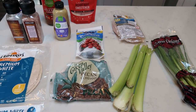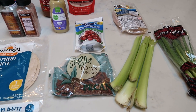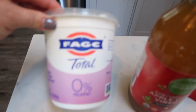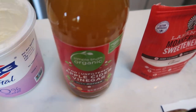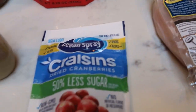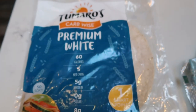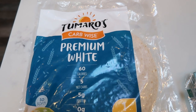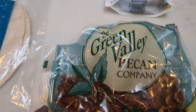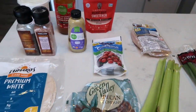For lunches this week, I'm going to be making summer chicken salad. I've been craving something on a wrap and this sounds absolutely delicious, paired with some crackers, fruit, and dessert. For the summer chicken salad you'll need nonfat Greek yogurt, apple cider vinegar, a sweetener alternative of your choice — I'm using monk fruit — chicken breast, reduced sugar craisins, Dijon mustard, salt and pepper. I'm putting mine on a Tomasso's premium white wrap, which is only one smart point per wrap. You'll also need pecans, celery, and green onions.